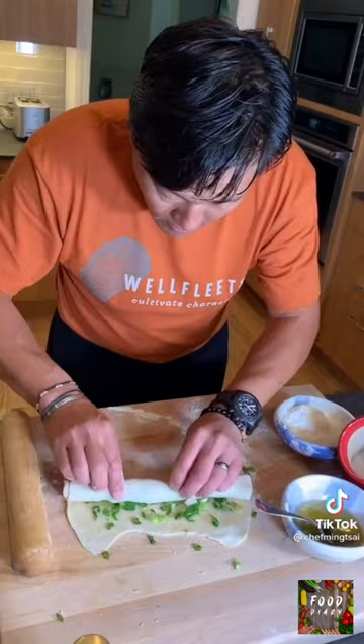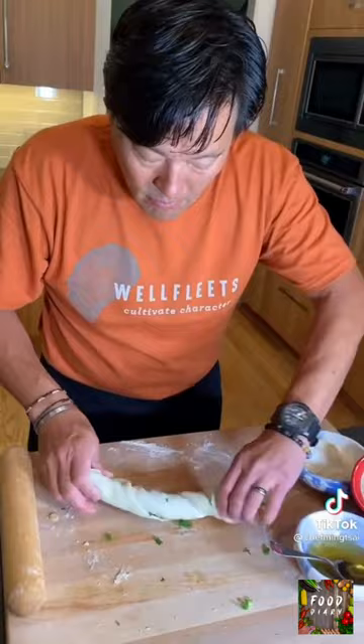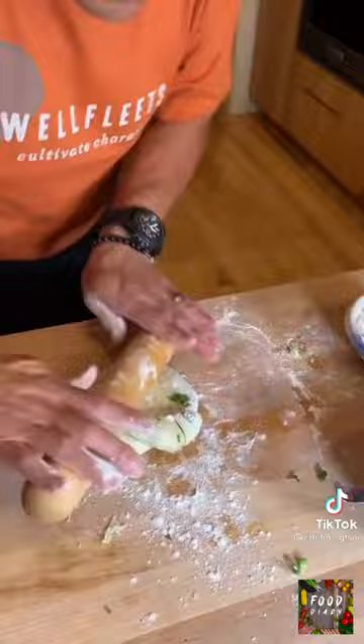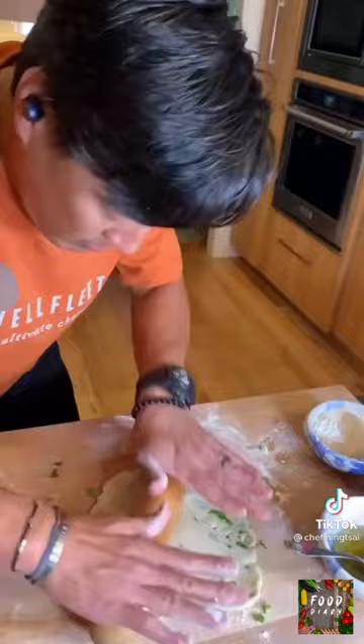Roll it up. Twist. Push down and re-roll. Cook.